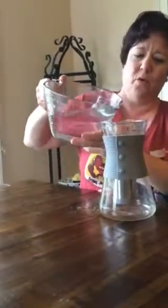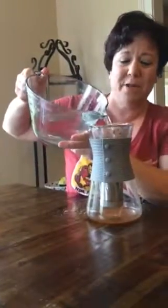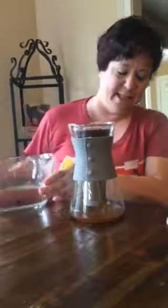We are just going to pour the water without spilling — like I did. I'm a pampered chef, not a perfect chef! And you can see down at the bottom it's gonna start brewing — yum — and it's just gonna get darker as it sits.